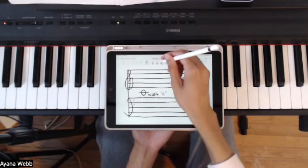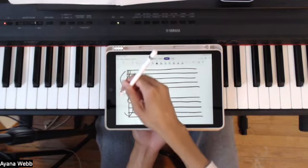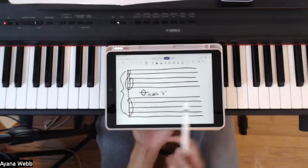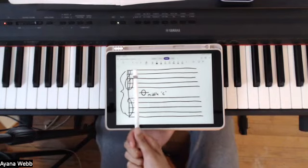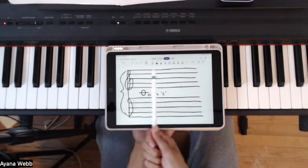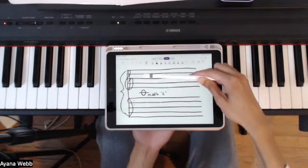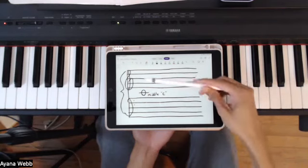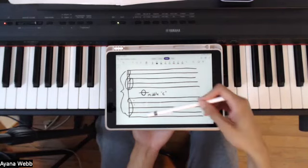If they are connected together where you have a brace, these two connected together is called a grand staff. What that means is whatever notes you see on sheet music, reading from left to right, you would read the notes for both the top staff and the bottom staff at the same time, because you have one half and the other half.